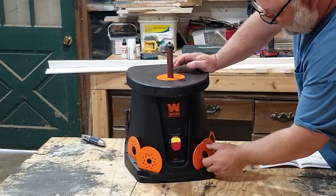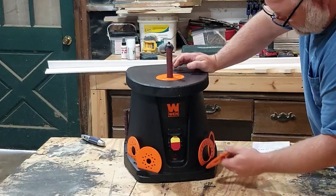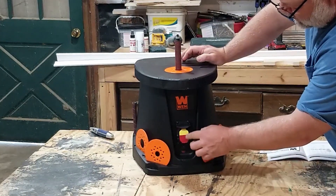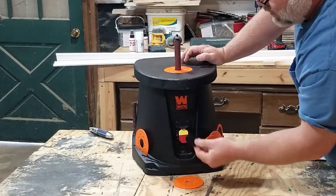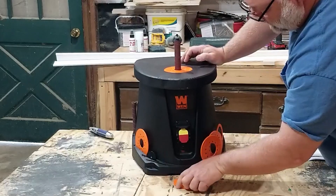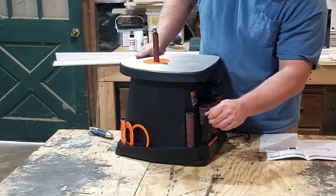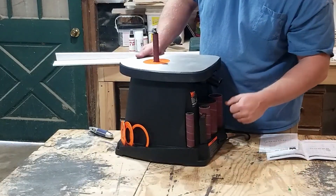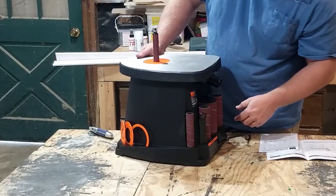This sander has plenty of onboard storage. On the front, there's a slot for each of the different sizes of throat plates, and a standard on/off switch. I use the slot for whatever throat plate I'm using to hold this large washer, which is kind of annoying — I'll get into that in a minute. Around back, there's a spot for the wrench to change out the sanding sleeves, a spot for each of the six different sizes of sanding sleeves, and a dust collection port.